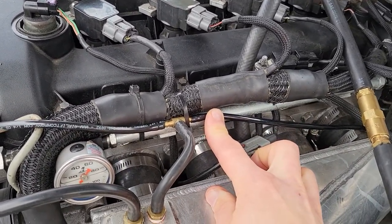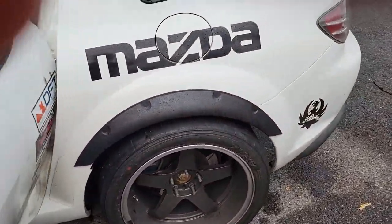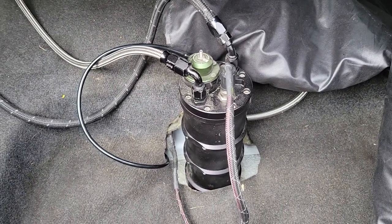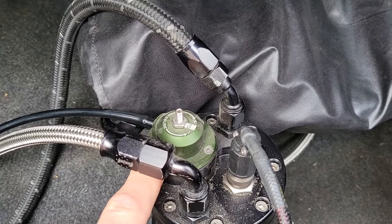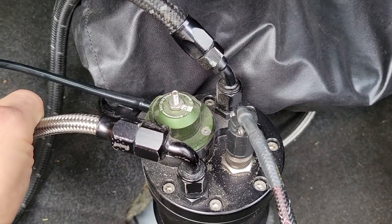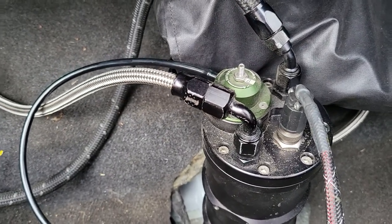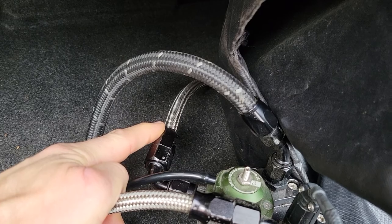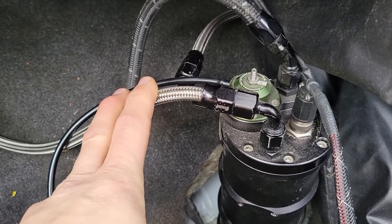That's what this semi-rigid line is, and I'll show you where that ends up — it ends up in a Radium surge tank. In this case, this is the fuel pressure regulator. This line from the manifold is referenced to manifold pressure. This braided line in the back goes directly to the fuel rail, and this is the feed from the lift pump in the tank.